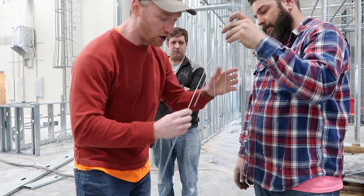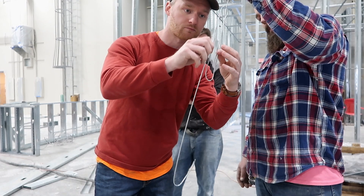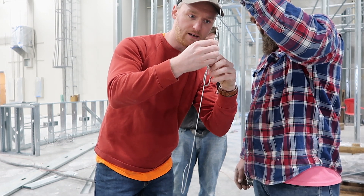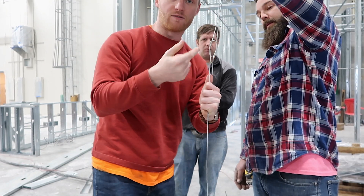As opposed to just making hooks, what we want to do is take two hooks, slip one side inside of the other, slip the other side into the other one, and pull them down. That's going to create a knot that can't come undone.